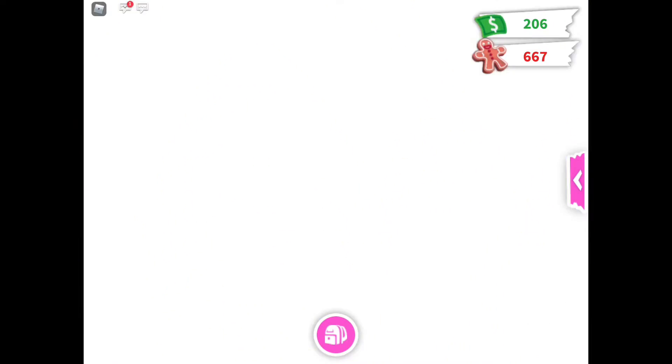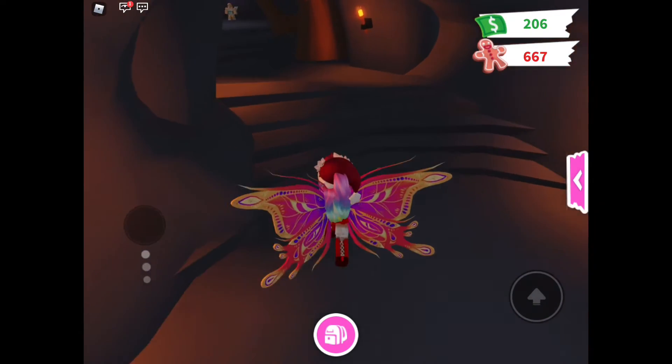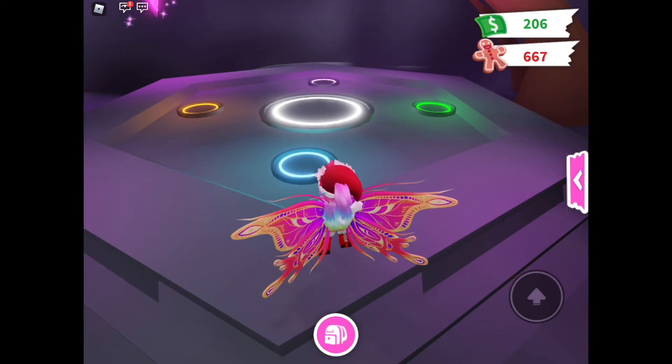We're going to go in that little door. That door should be moved because it kept getting in the way of the room. And some people don't even know how to make Neons because it's so hidden. The Neon Cave.